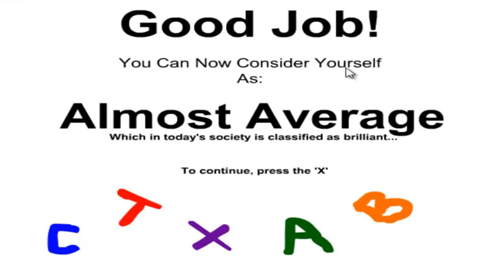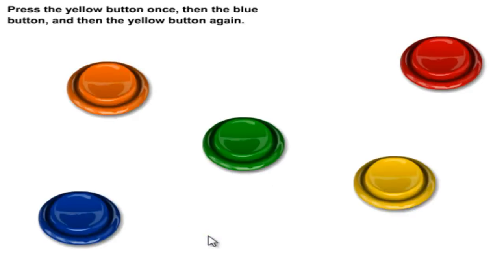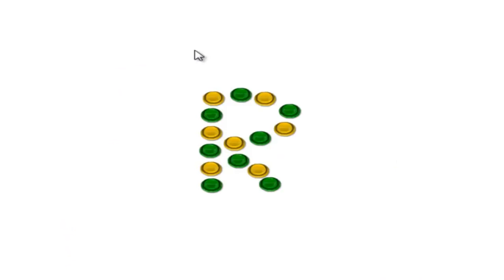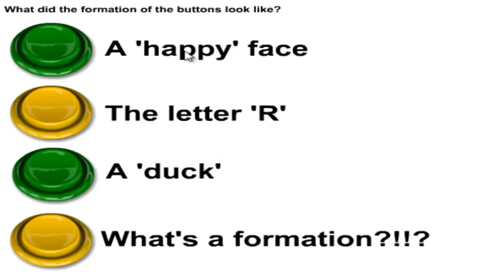Good job, you can see yourself as almost average. To continue, press the X — that's the X, right? Yeah, that looks fine. Press the yellow button once then the blue button. So yellow button once then blue button — yellow, blue, yellow, yellow, blue and yellow. What the fuck?!